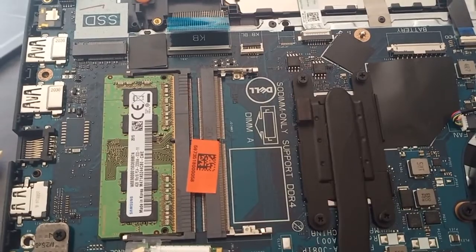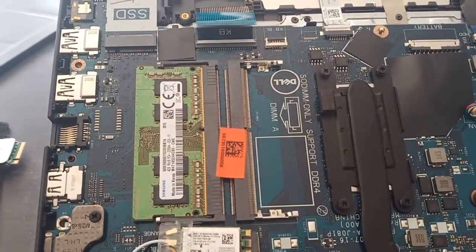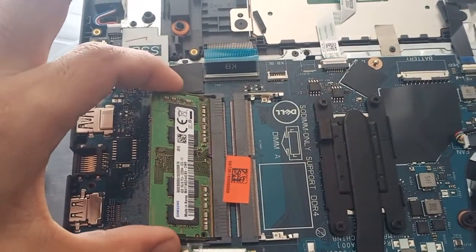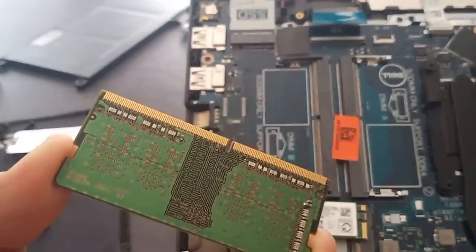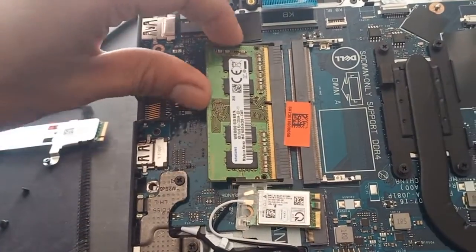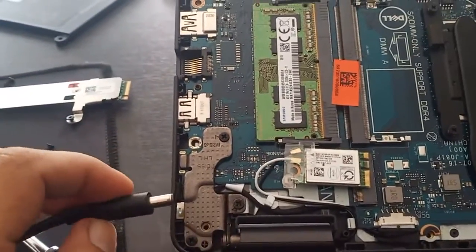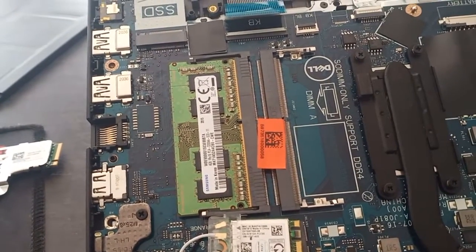The second component to remove is the RAM or memory. Remove this device by sliding it out. You can clean it using an eraser or contact cleaner. After that, put it back, then plug in and turn on.